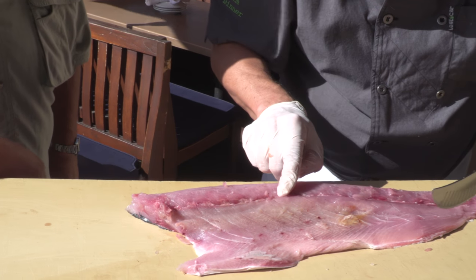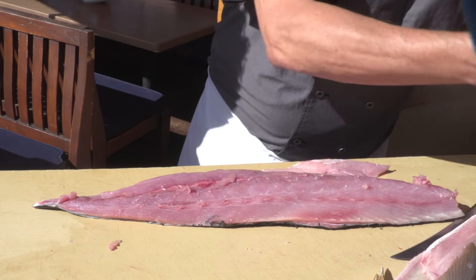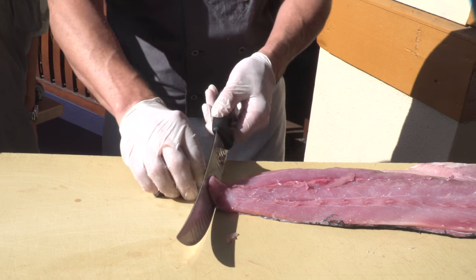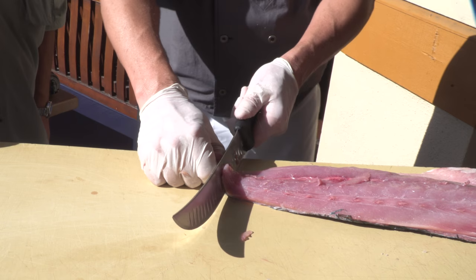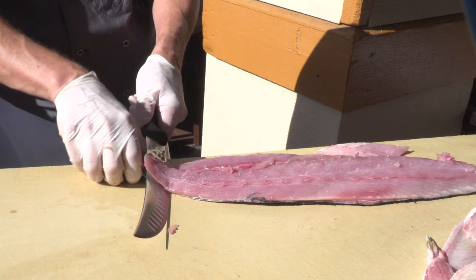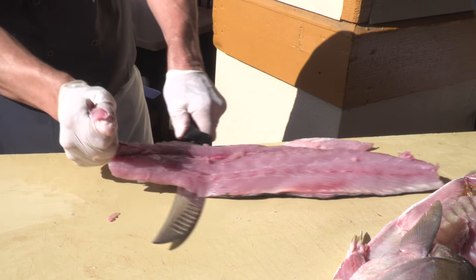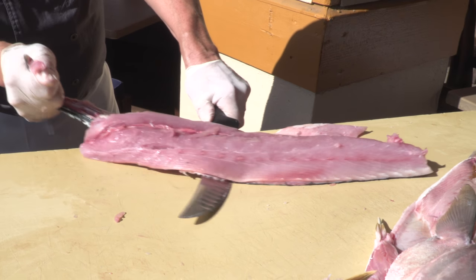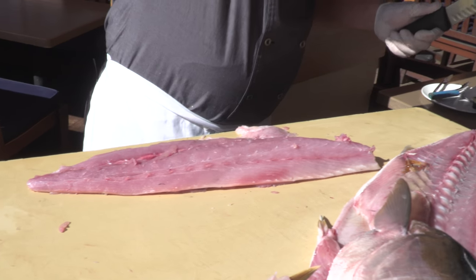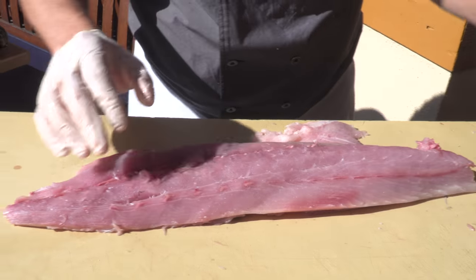There are bones that run in the middle here. So now we're going to turn this around and let the knife do all the work for taking the skin off. Some fish you can eat the skin and some you don't want to — the yellowtail skin is really not that good. But salmon skin is really good, and that rockfish skin is really, really good. Get the knife at about a 15-degree angle, get a hold of this skin, and just kind of pry the skin away while keeping the knife almost still, and that skin comes right off.